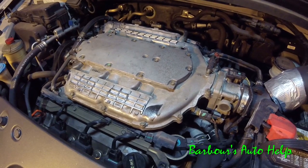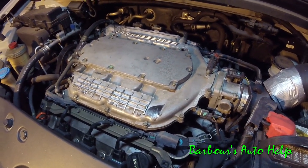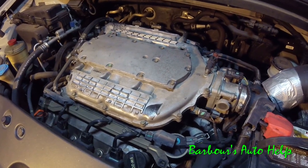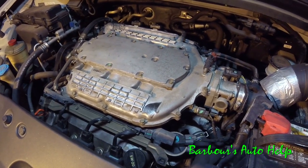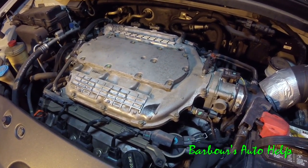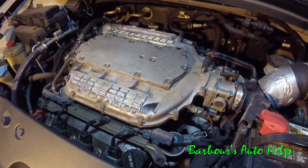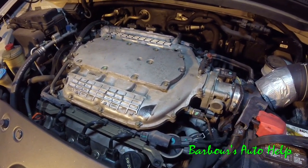In some instances it takes longer for the oil to leak out. You may have to drive it for a day, maybe longer. But I believe I've got a pretty good oil leak here so we shouldn't have any problem finding out where my oil leak is at. But it's all relative — it all depends on the severity of the oil leak and where it's leaking from. So the time you may have to have your vehicle run for may differ.